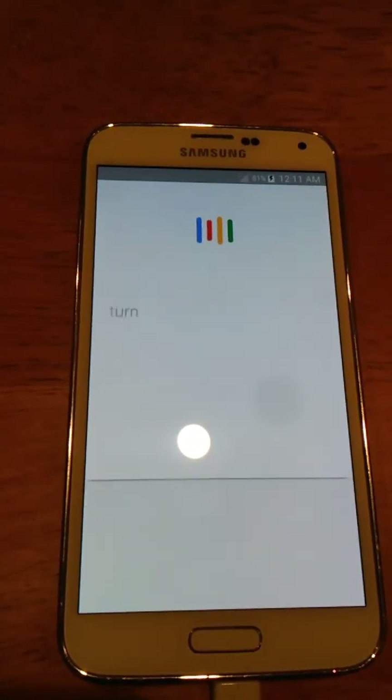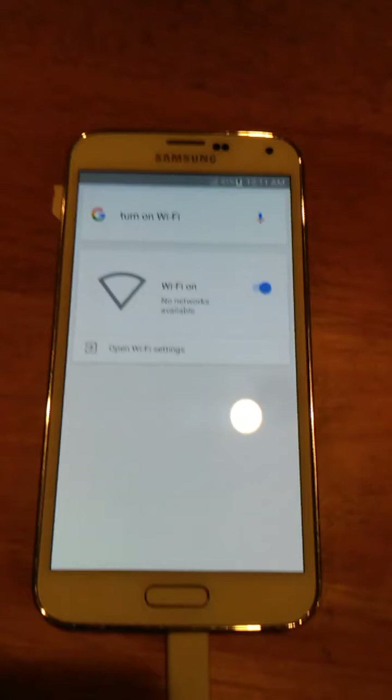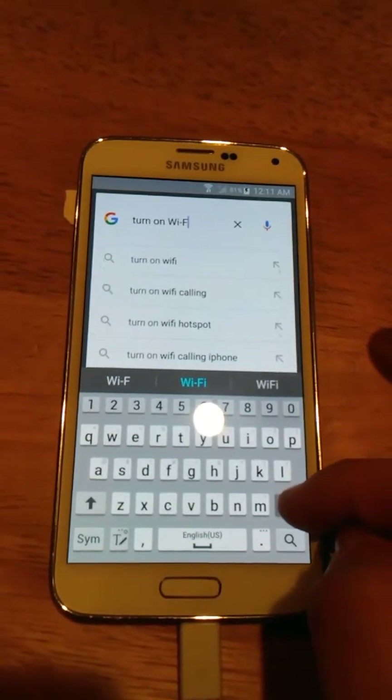Turn on Wi-Fi. That will be your next step because your Wi-Fi will turn itself off, as you can see. So we're going to wait for that. All right, now that my Wi-Fi is on, I'm going to go to Chrome.